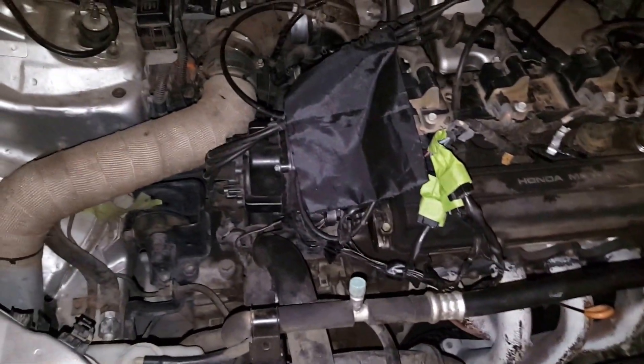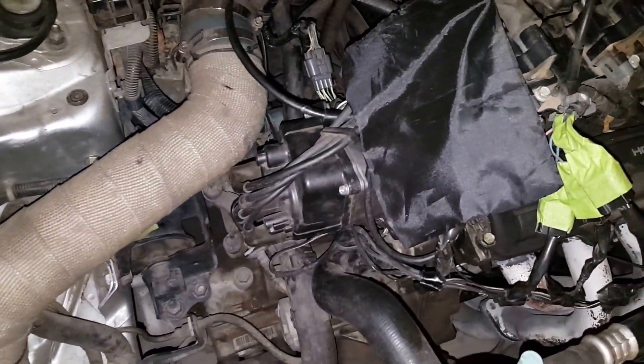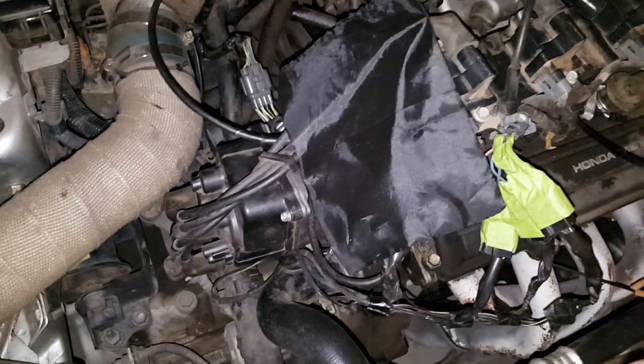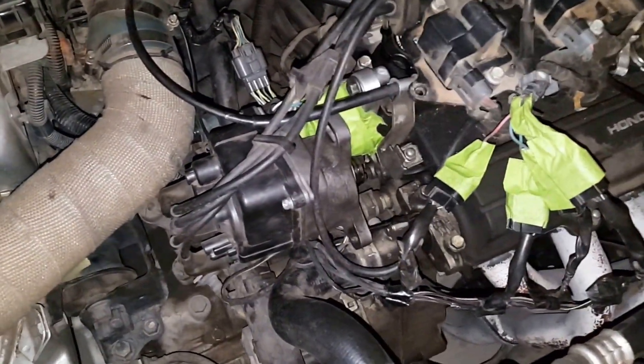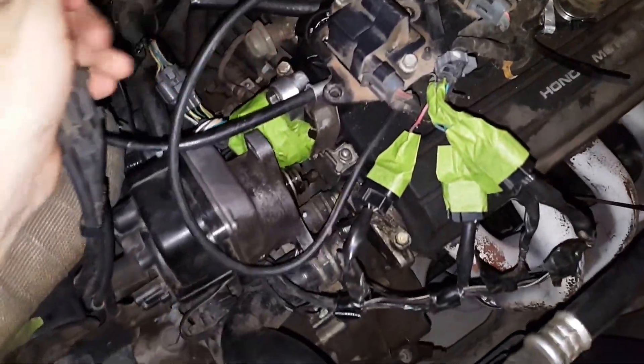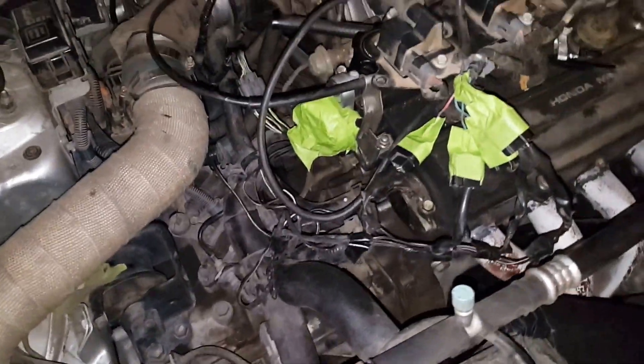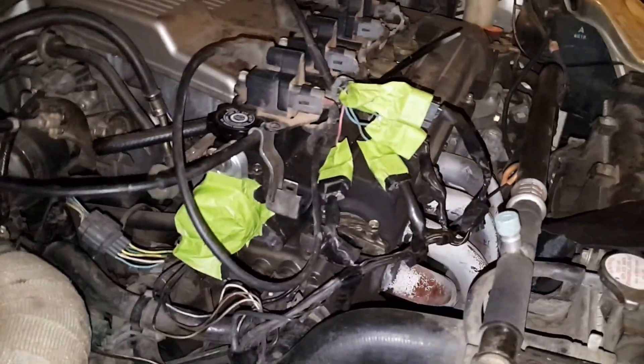And of course, still maintaining the stock distributor is the best way, right? Probably not. I'll get this piece of shit out of here. There we go. That's much better.